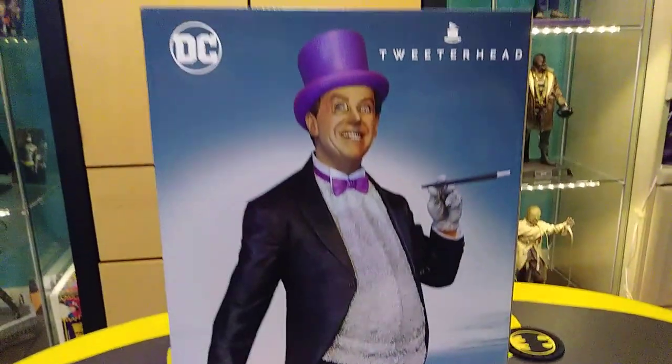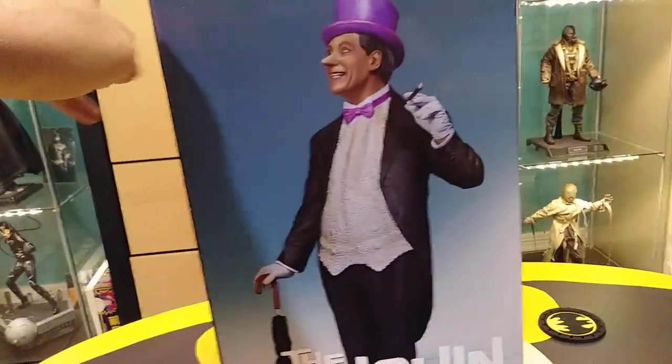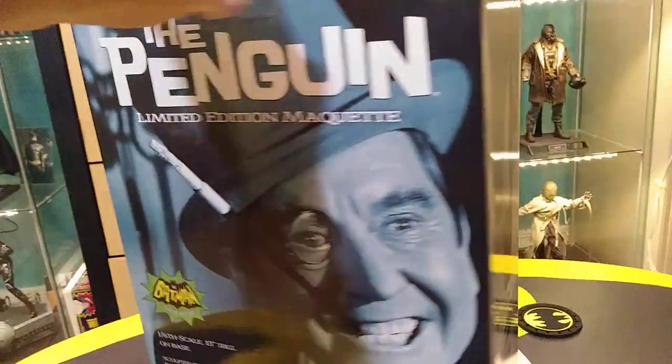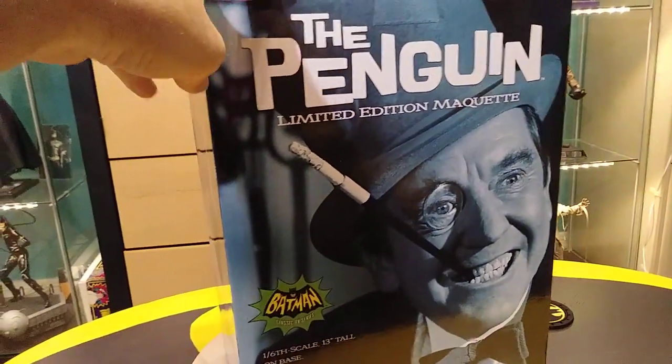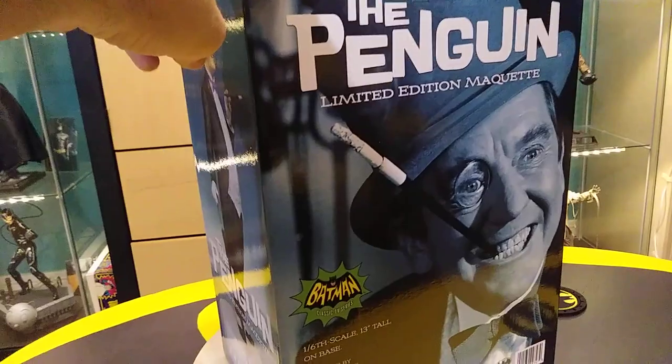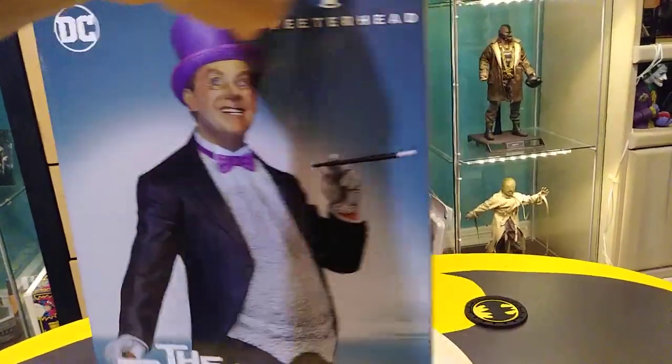This is a Tweeterhead piece. Tweeterhead is a company that I like more and more every piece I get. I really love their company. They make kind of niche characters that other companies, especially companies like Hot Toys, will never do. And I really appreciate the fact that they're willing to do it.